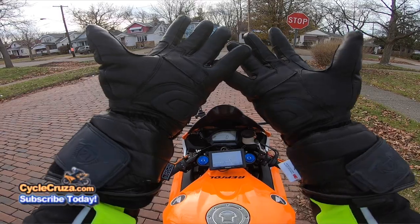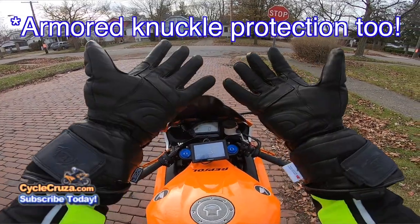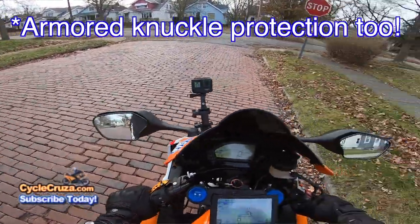This has a thinsulate insulation on here, full leather. Let me go for a ride and let's talk about it.